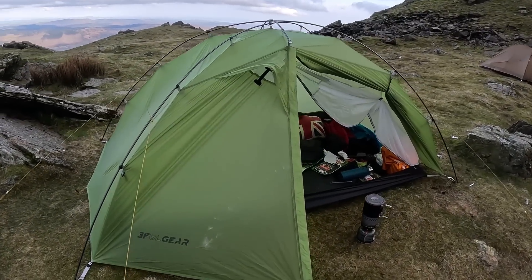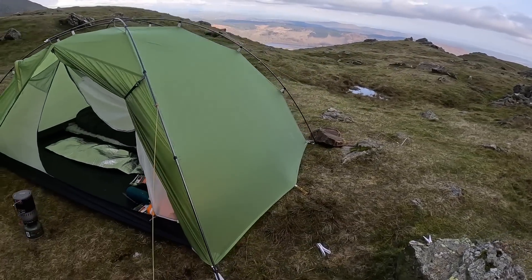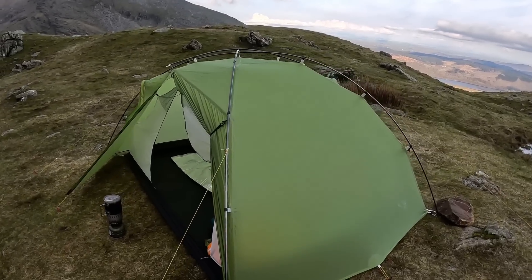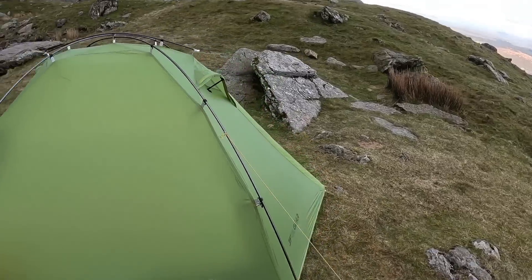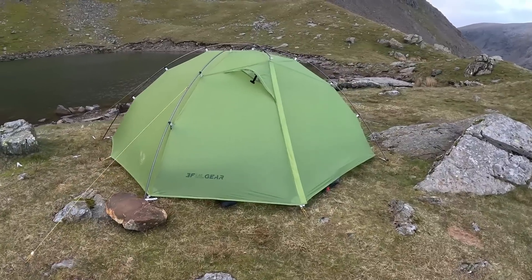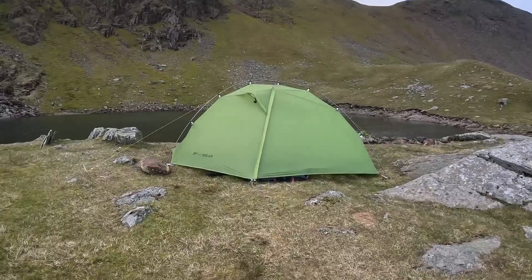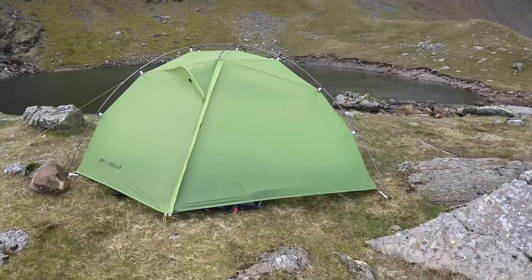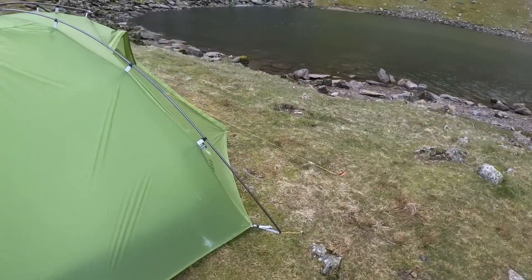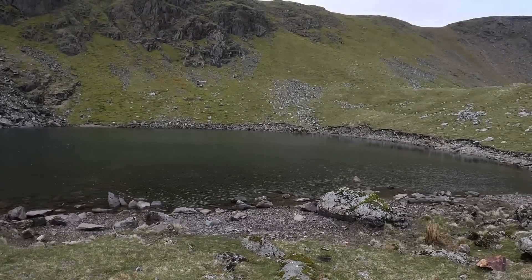Right, so the tent I'm using tonight is the 3F UO Gear Ti G2, four seasons. I brought this one because I like the idea of being well-prepared — I didn't know what the weather was going to be like before we set off. So we just grabbed one I know is good. It is a belter of a tent. You really feel the difference when you're in the tent compared to the temperature outside.